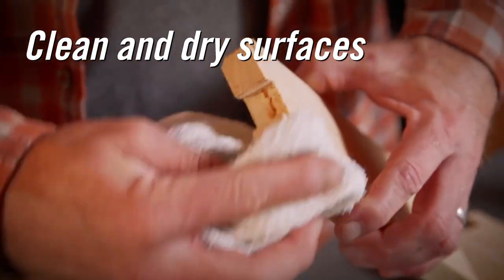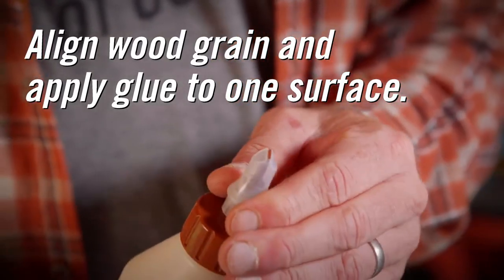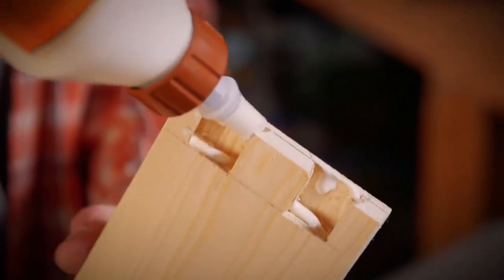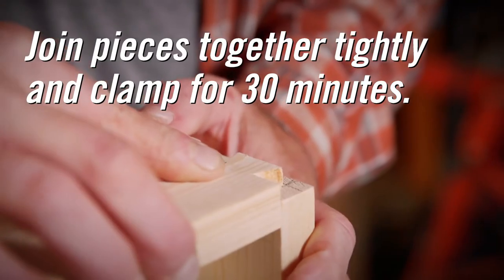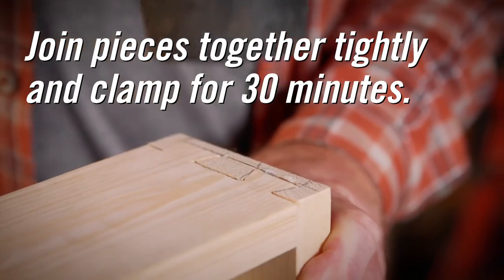Next, clean and dry the surfaces to be bonded. Be sure to line up the grain of the two pieces of wood and apply glue generously to one surface. Join the two pieces together and move into the desired position. The wood should fit tightly together with no gaps.